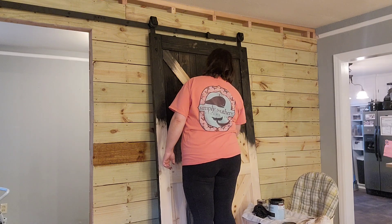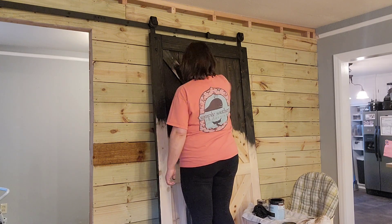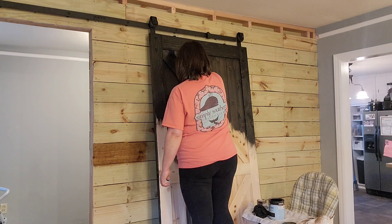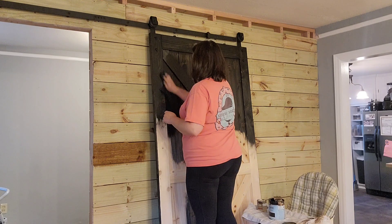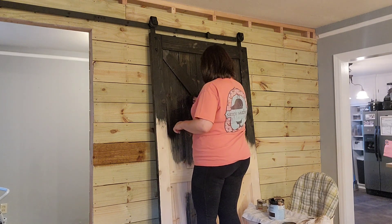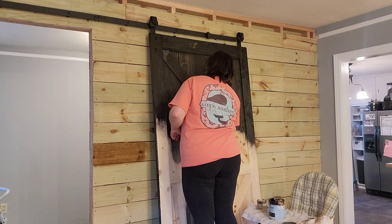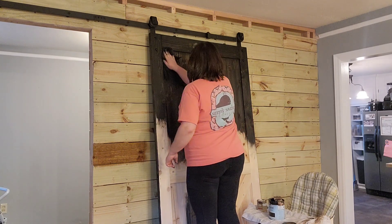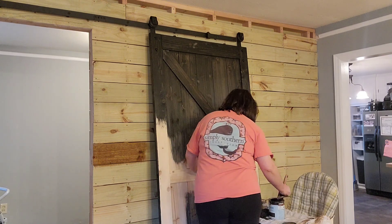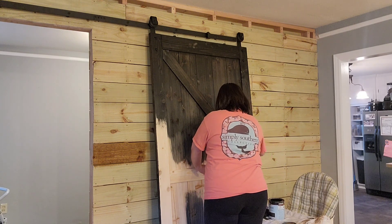I don't want to tell you what it looks like, but there is a design on it and I want to video when we put it down so you'll see it. It looks like tile — that's not giving too much away. It looks like some of the tiles I've seen at Lowe's that I've always thought were beautiful. I won't tell you any color or design, but I will show it as we put it down. I don't feel like I compromised at all — I really like it. It's really pretty.